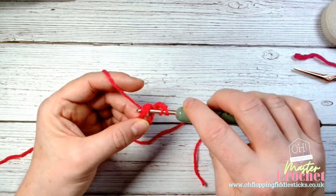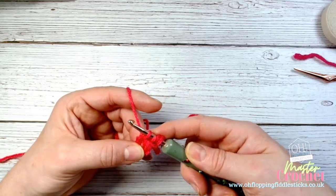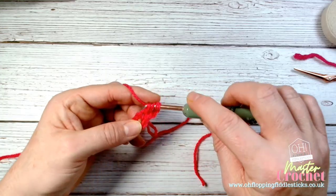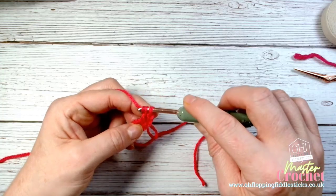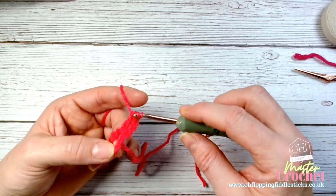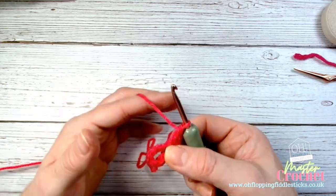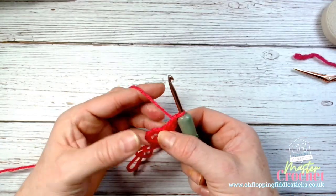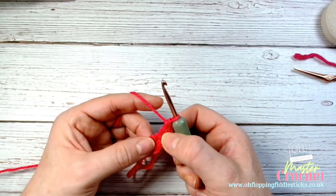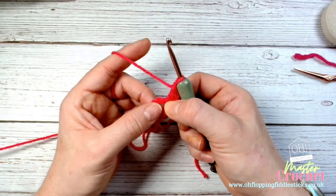Yarn over, pull through — you have three loops. Keep your hands together, don't let go. Yarn over, pull through two, then yarn over through the last two. The only time I let go is when it's anchored into that hand, so I'm not losing my placement or direction. I can then maneuver myself and make myself comfortable again.